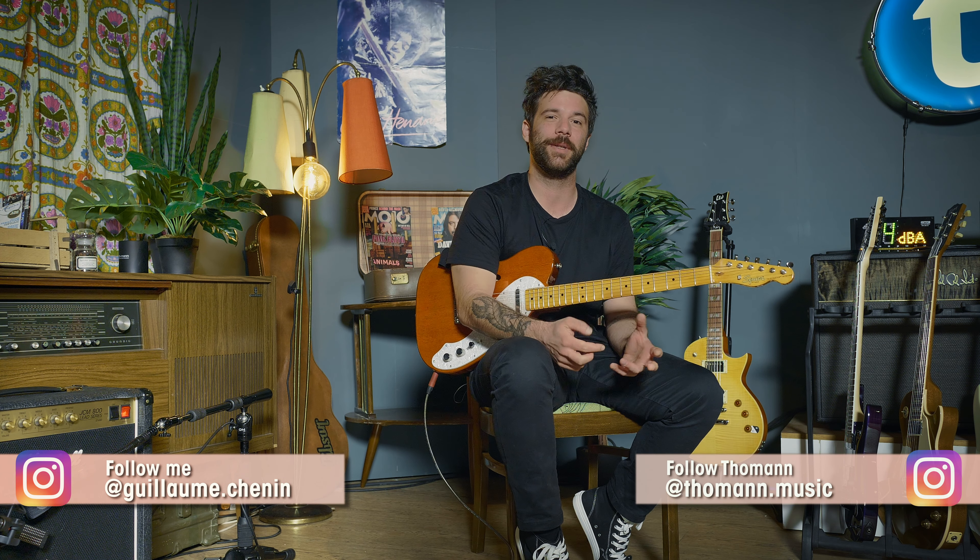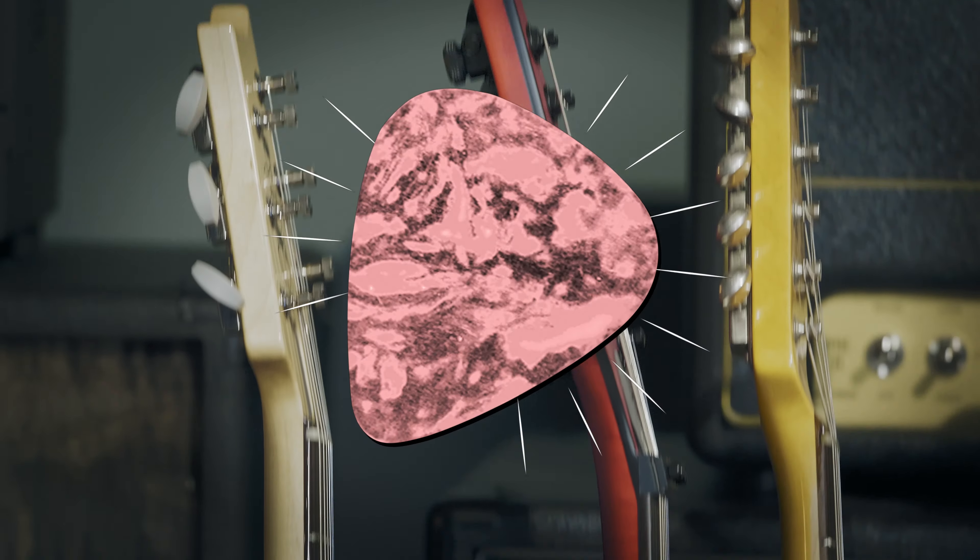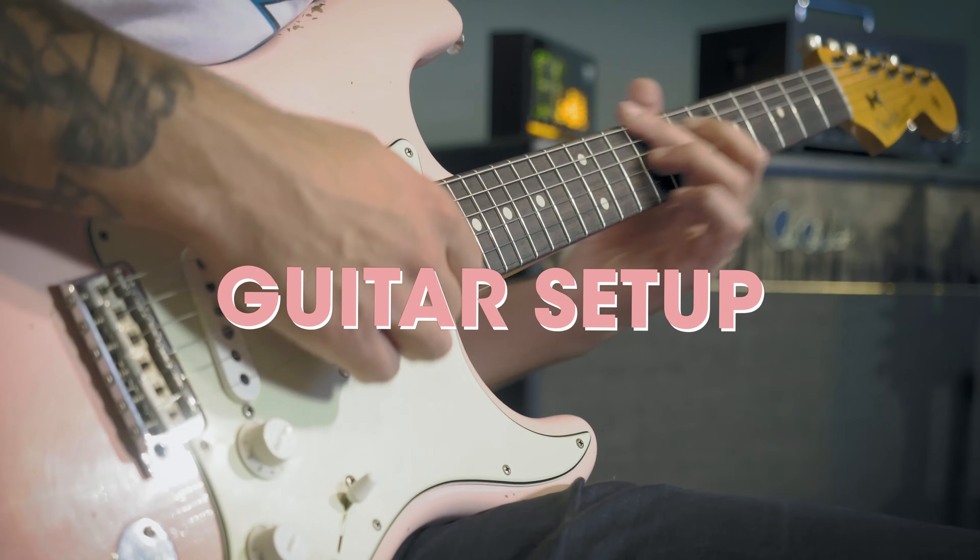Hey, what is up everybody, my name is Guillaume. This is Storman's Guitars and Basses, and welcome to this week's episode of Hit The Tone, in which we're going to take a look at the song Wish You Were Here by Incubus, starting with our guitar setup.